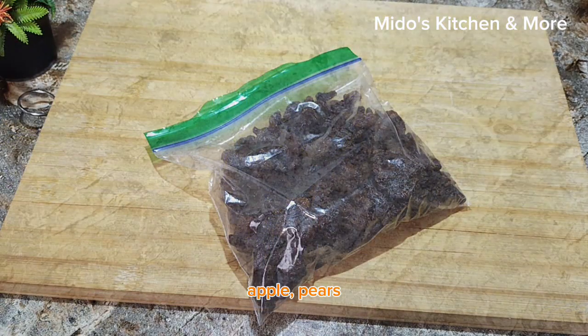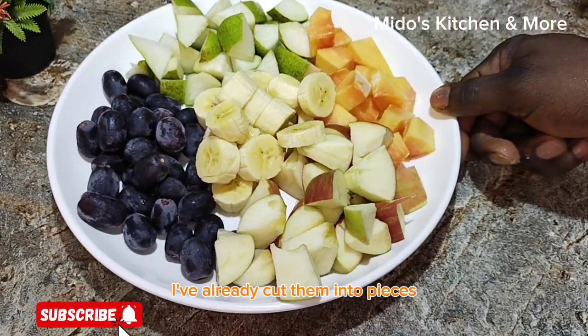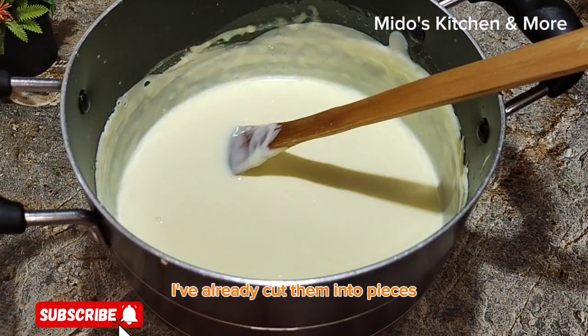For the fruits, I'll be using banana, apple, pears, purple grapes, and dry berries. I've already cut them into pieces.